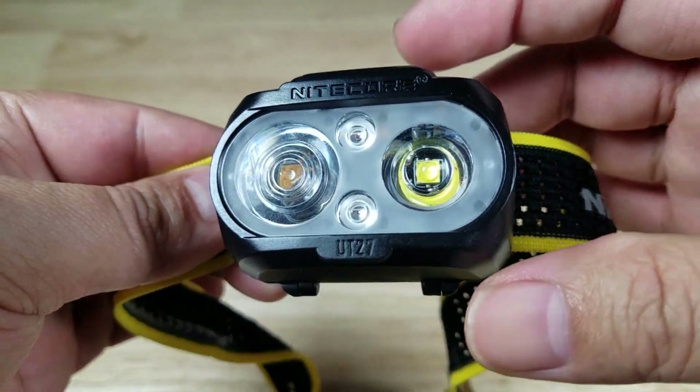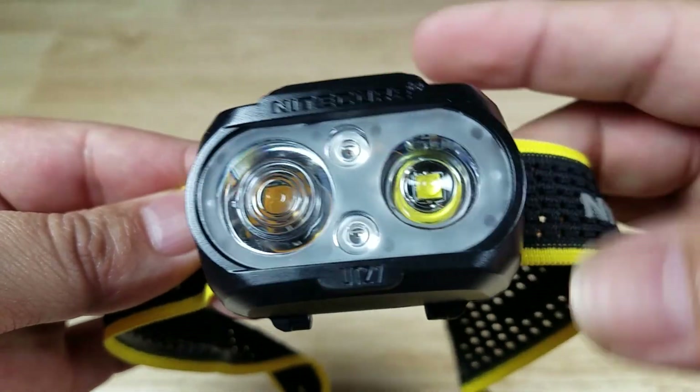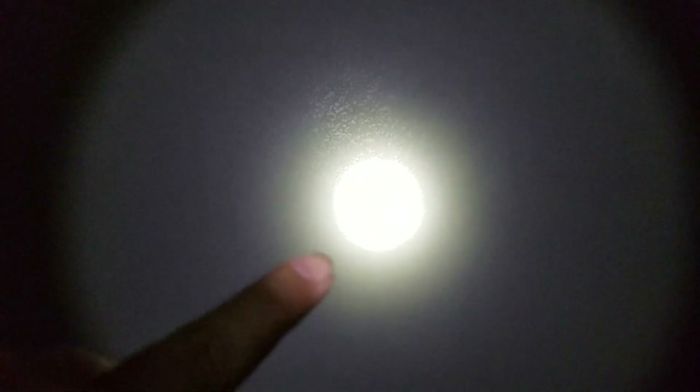Let's have a look at the differences between the beams. Starting with the beam pattern on this handheld flashlight — this is the non-TIR lens spotlight. You'll notice it's really defined here: a nice hotspot in the middle and a beautiful corona on the edges.